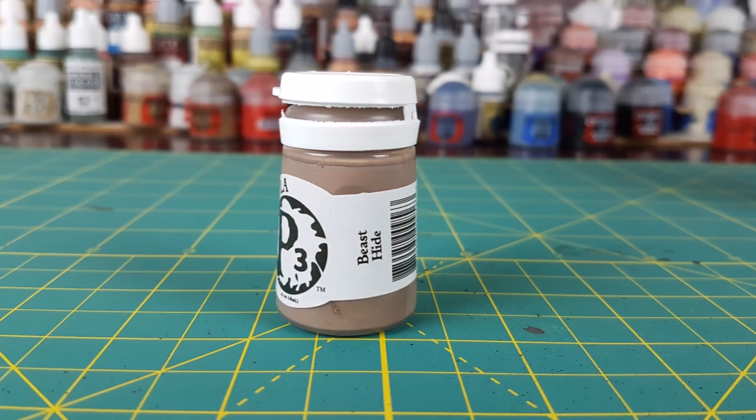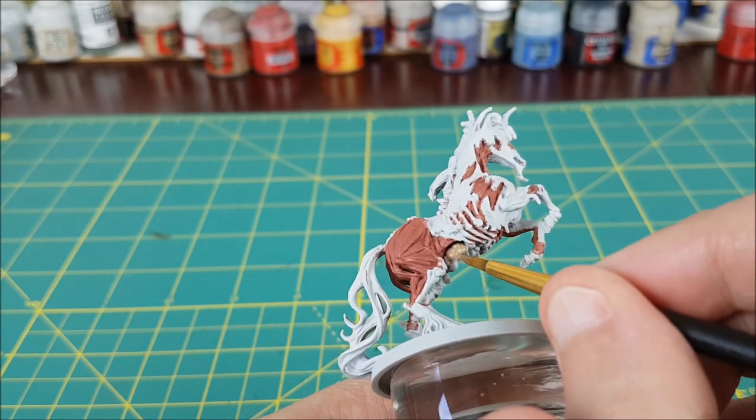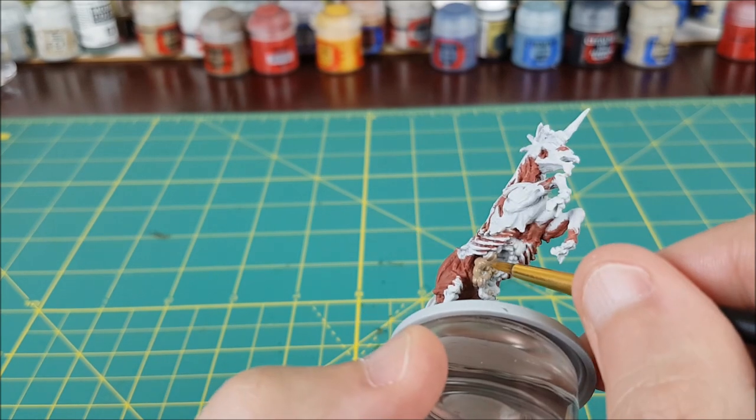The next color I'm using is Beast Hide for the guts. If you don't have this color, just mix a bit of brown with a light flesh color, or use some other flesh color that contrasts well with the muscles.